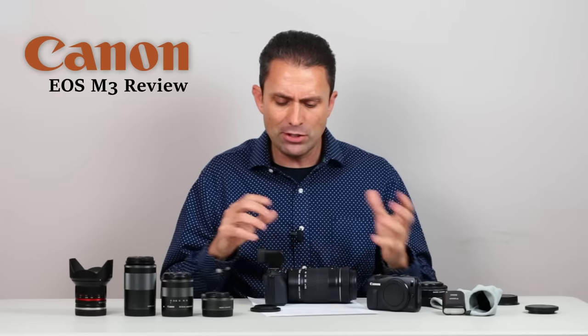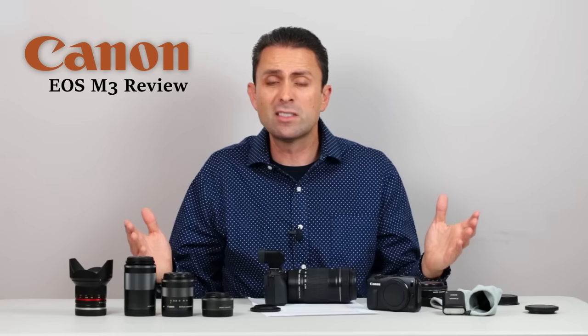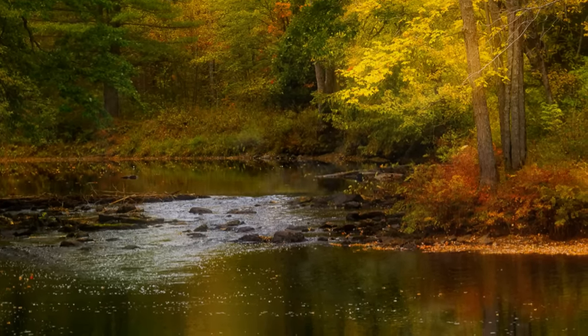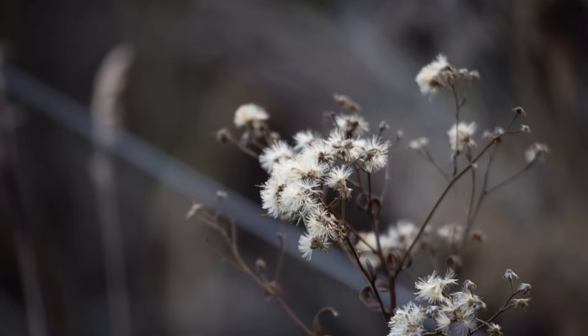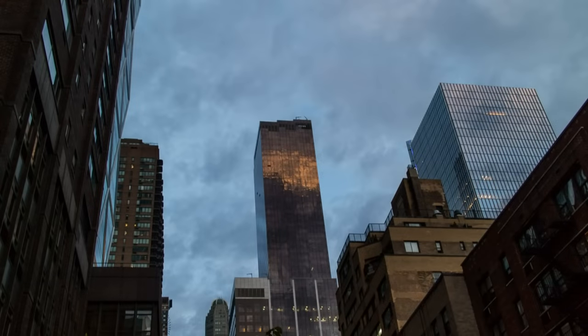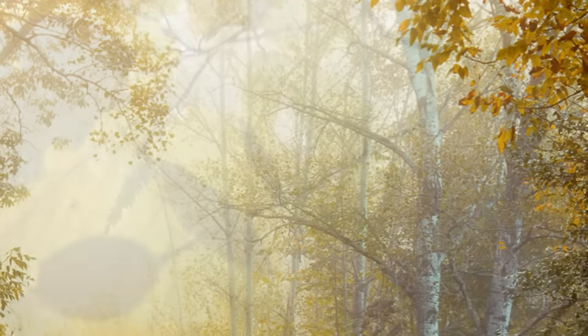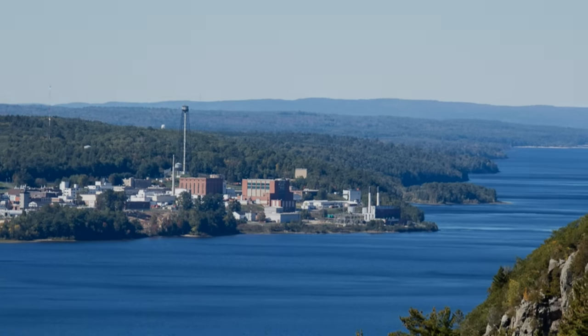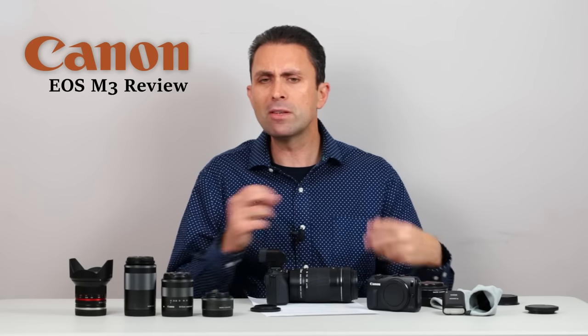If you are an existing Canon user like myself, the appeal of being able to use some of your existing lenses on a small, very portable mount is very seductive indeed. And in that aspect, the M3 is still a very capable backup camera or light option. For the way that I use it, I'm delighted with the M3. It produces great results and I can deal with its quirks because I don't rely on it. But if you are not an existing Canon user and you are cross-shopping the M3 with perhaps some of the other options out there, it might be a bit of a tough sell, because in some ways it's been outpaced by its rivals in autofocus, video mode capability, and some of the other feature sets.